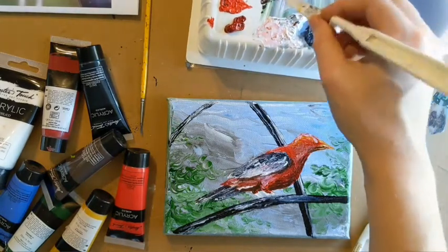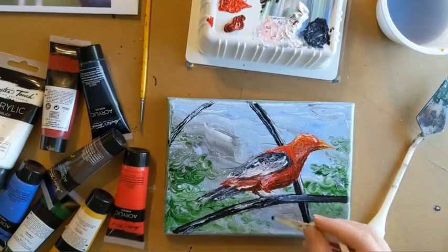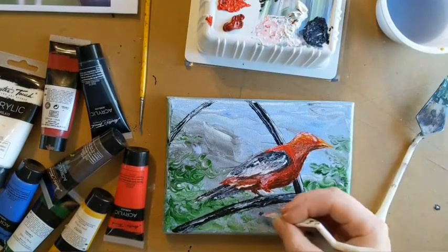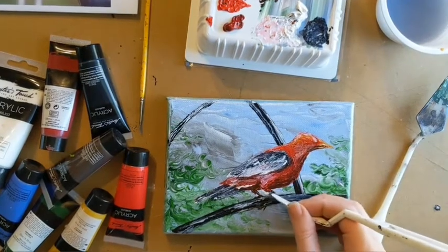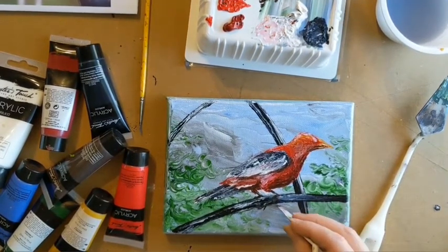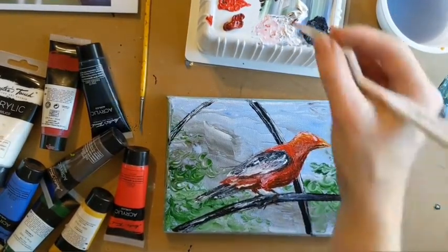Now for the feet, I'm also using the umber, and I definitely want it to remain really thin, so I'm using the side edge of my palette knife for the most part. I have some water blended in so that it spreads really easily across the canvas, and I can use the tip of my palette knife to keep drawing the color forward.